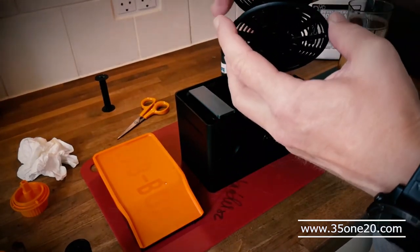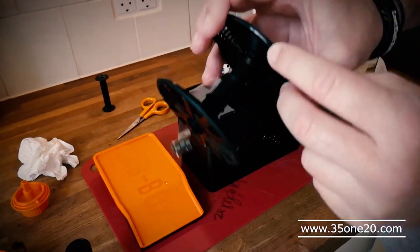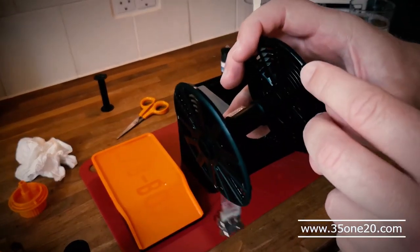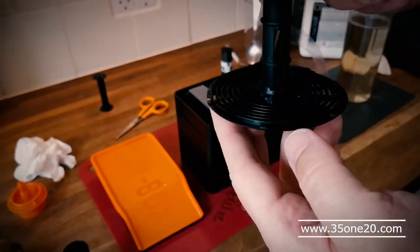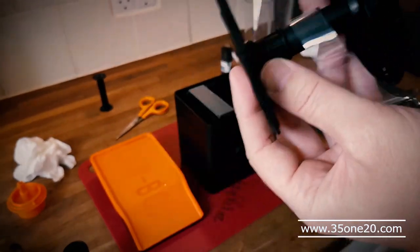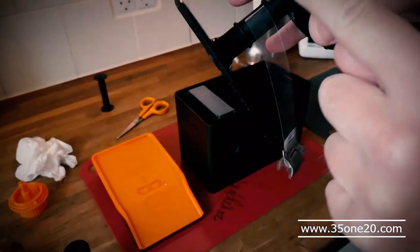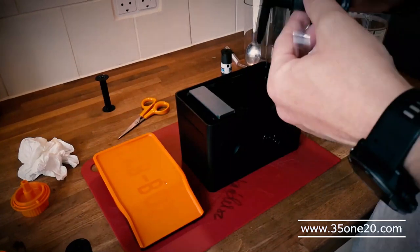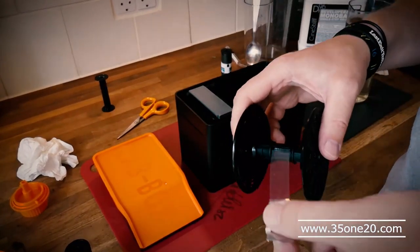I don't know what I did wrong, but I think one of the things might be that these — I don't know if you can see these very well — these sort of starts right here, they have to be opposite each other. So make sure that you have that before you start. Otherwise I think I did it right.